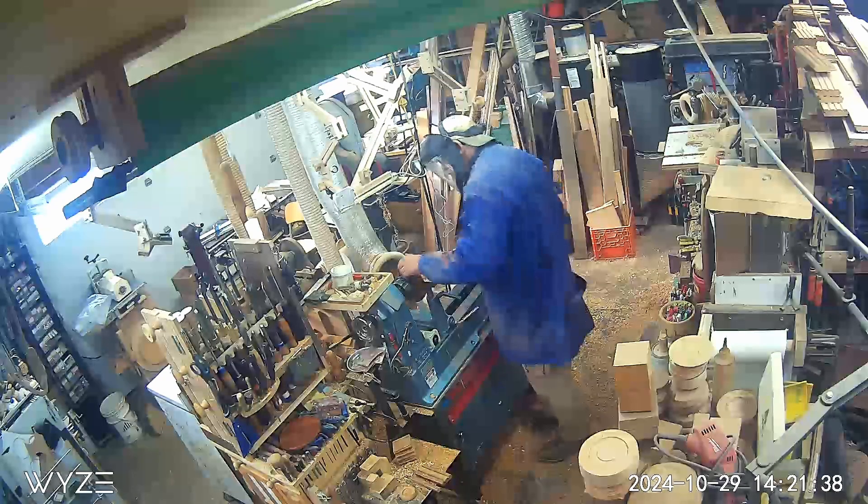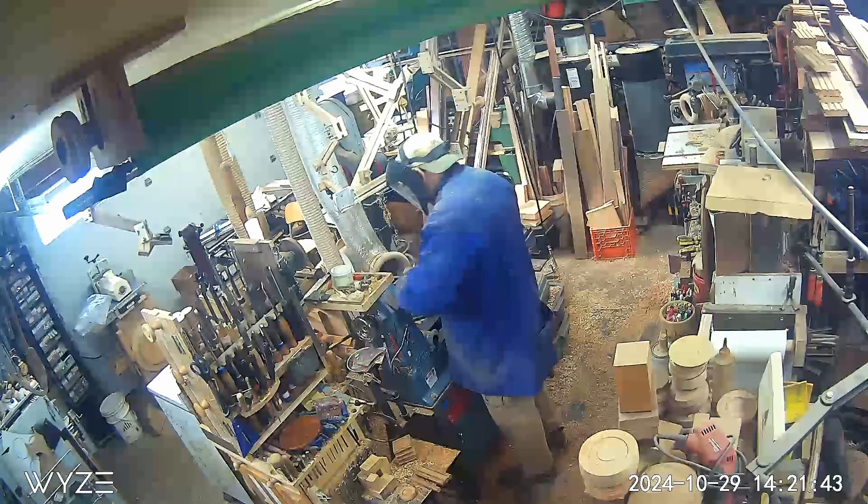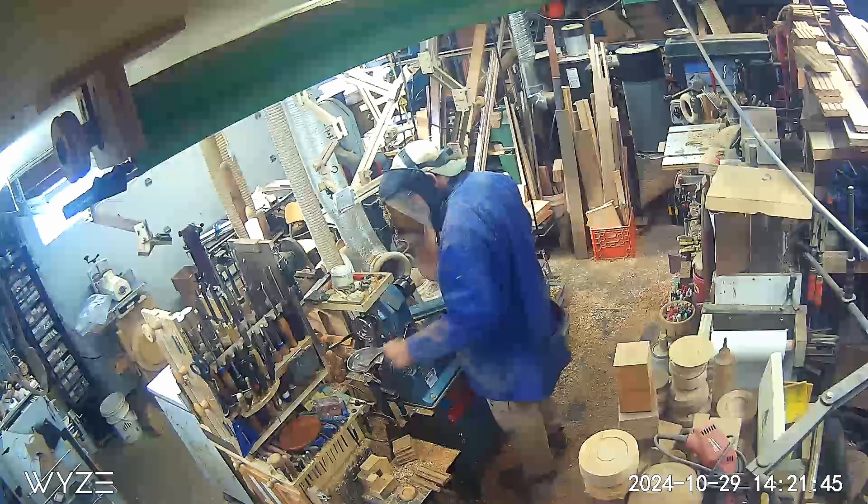Thankfully I'm not standing in the line of fire and I also have a face shield on, but it was amazing that this piece of wood actually came apart.